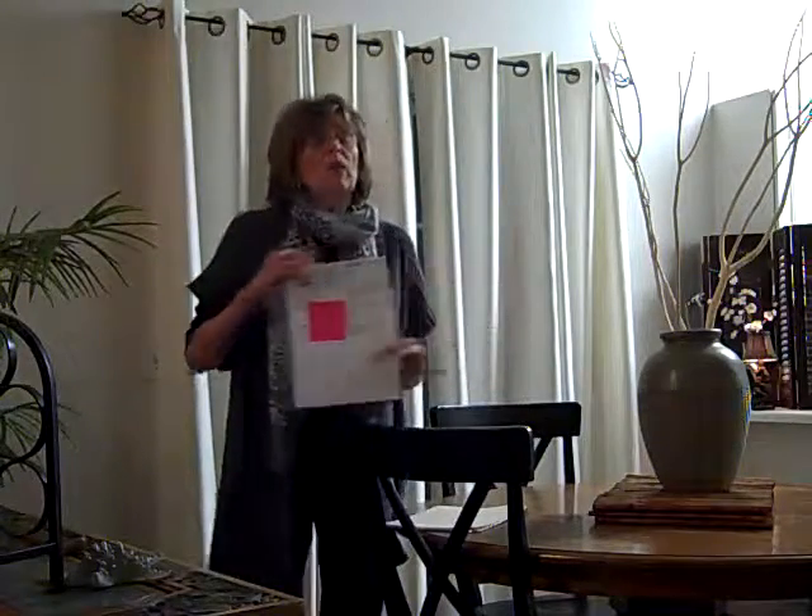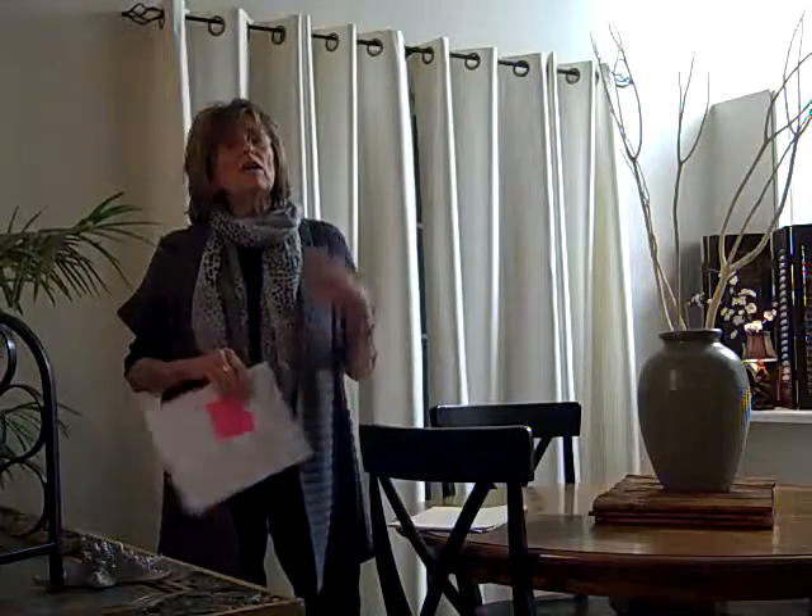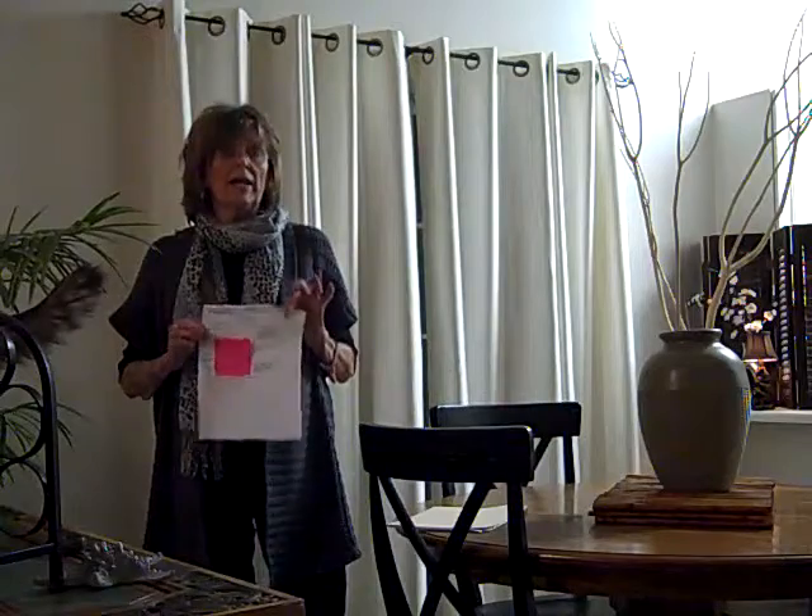First of all, this is when you collect the security deposit. You do not collect the security deposit before — in the state of Georgia, other states may be different — but in the state of Georgia, you cannot collect the security deposit until the people have moved in and done the move-in inspection and signed off on it and signed the lease. That's when you can collect the security deposit, not before.